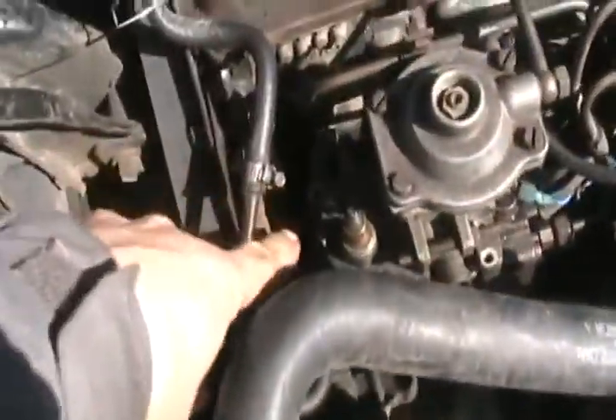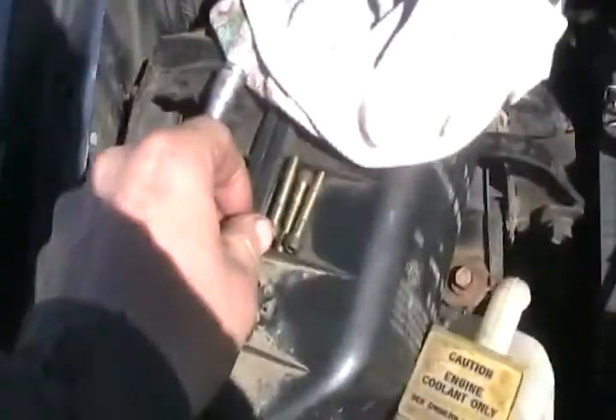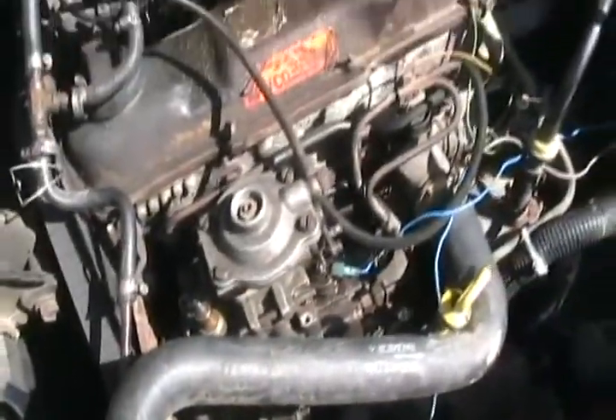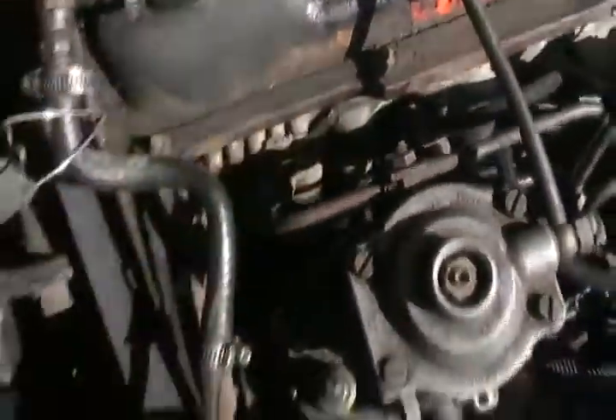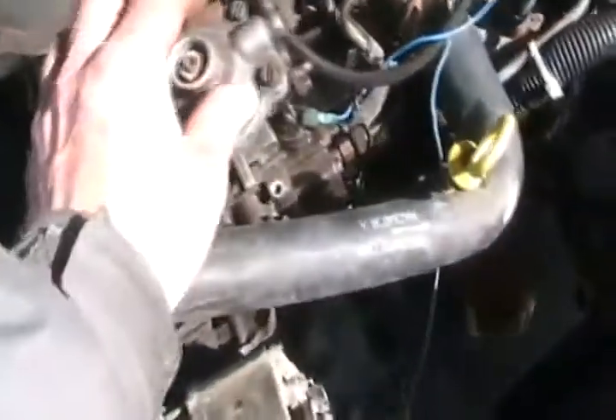I have removed four screws that hold that down and a little bracket that holds the accelerator cable, removed the little clip that goes to the cold start advanced thing.